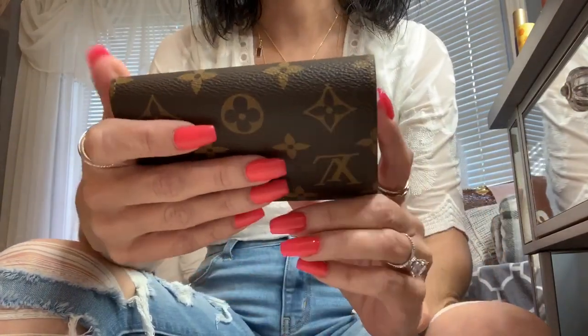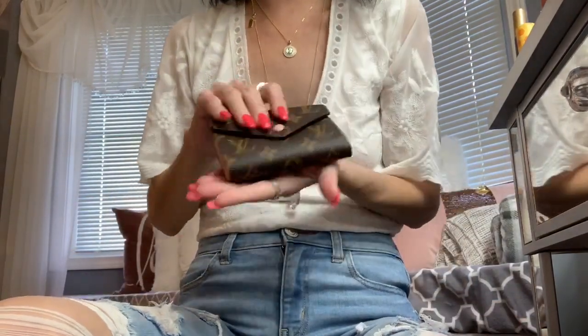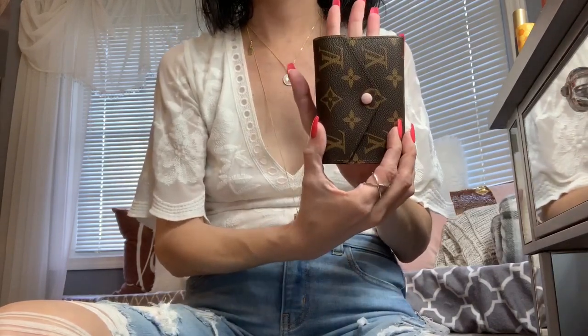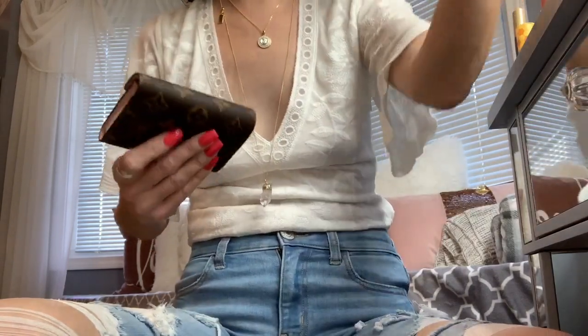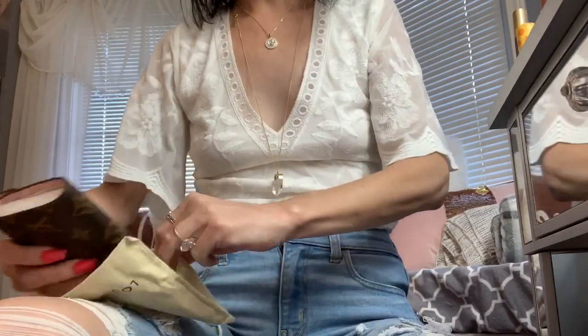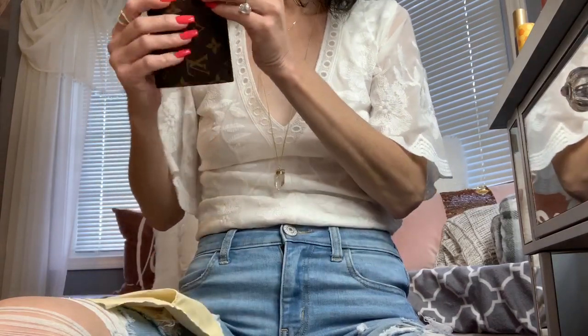I love everything about them and it's a good size — look, this is the palm of my hand. They call them compact wallets, I don't know what's so compact about it just because it's not long. It'll hold all your stuff, that's for sure.